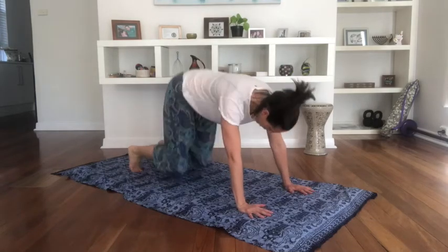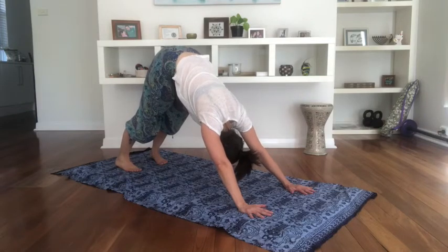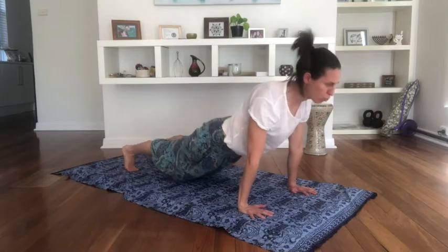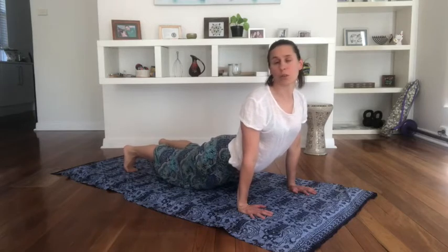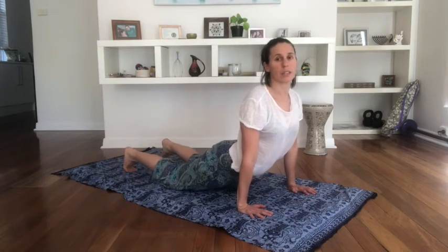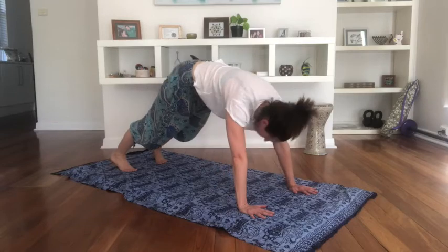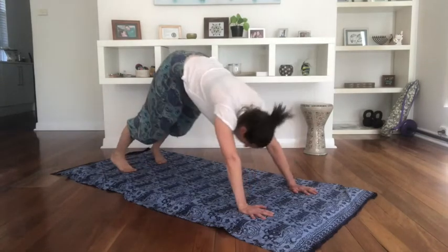Come back into down dog. We're going to breathe in here, then breathe out. Breathe in, come into a plank hold — push through the heels, plug through the arms, squeeze the belly. On the exhale, drop the hips down and look up towards the ceiling, pushing through the heels, squeezing into the bottom, lengthening and lifting through the chest. Don't let the knees come to the floor. Then come back into down dog without breathing in, and breathe in again.